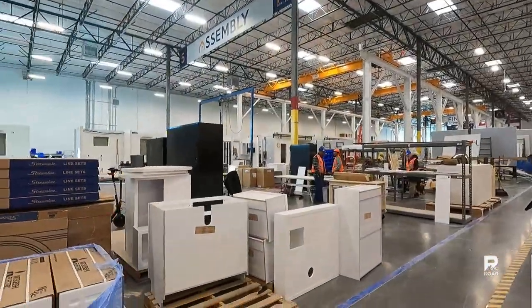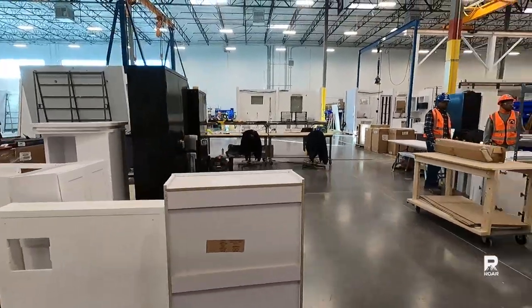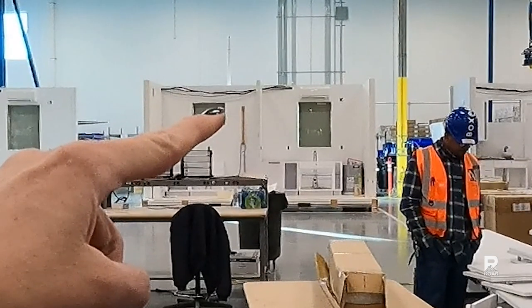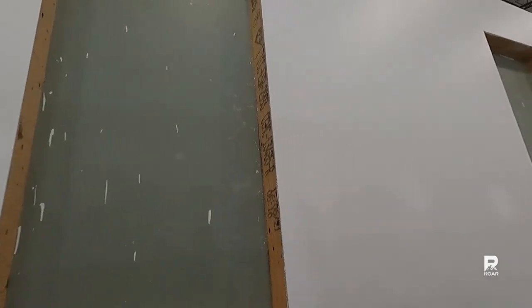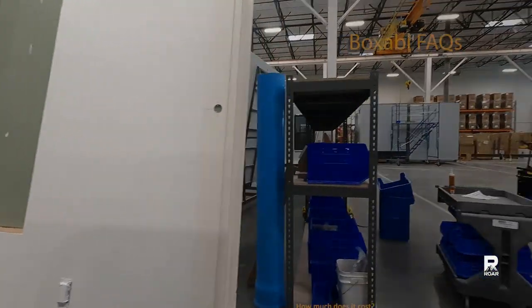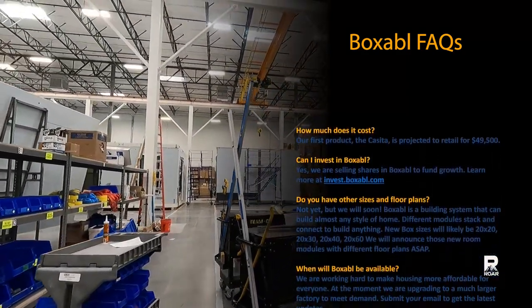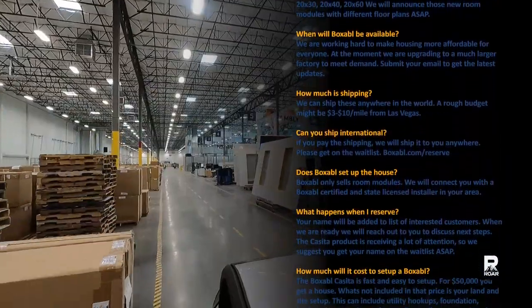The next stage is assembly for all the cabinets, doors, flooring, and windows. In the back you can see a Casita with some of the kitchen assembled. As of this tour on January 5th, 2022, Boxable is able to produce six to eight Casitas per week, with a goal of 10 per day. Once the systems are fully automated, they'll be able to produce one Boxable every 90 minutes. For more information or to get $100 off your own Boxable, you can use the link in the description.